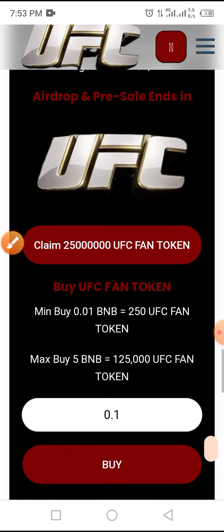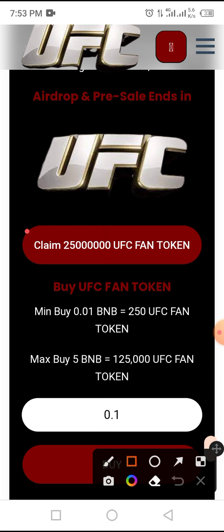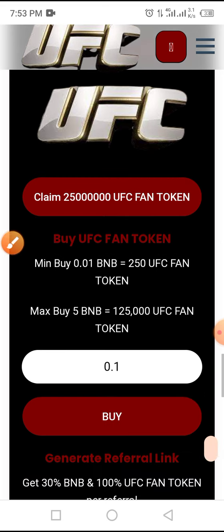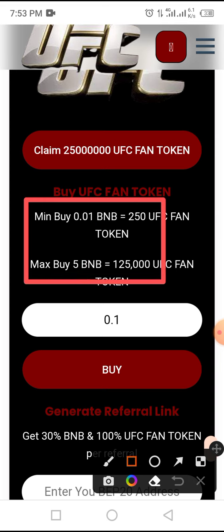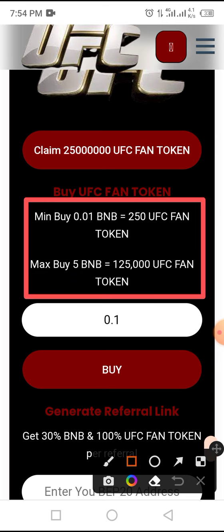In airdrop, you will be able to claim 25 million UFC tokens. In pre-sale, you can buy as low as 0.01 BNB and as high as 5 BNB.